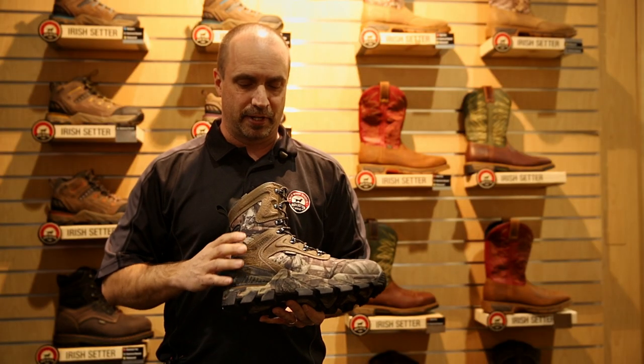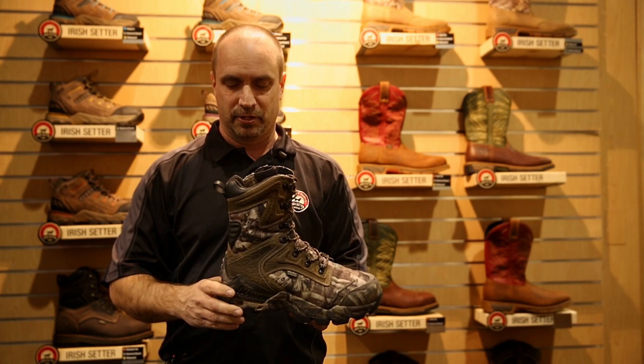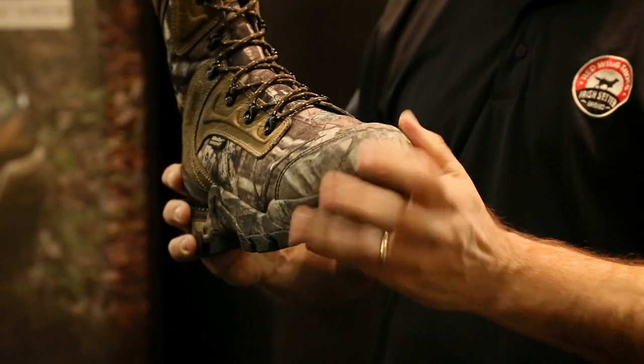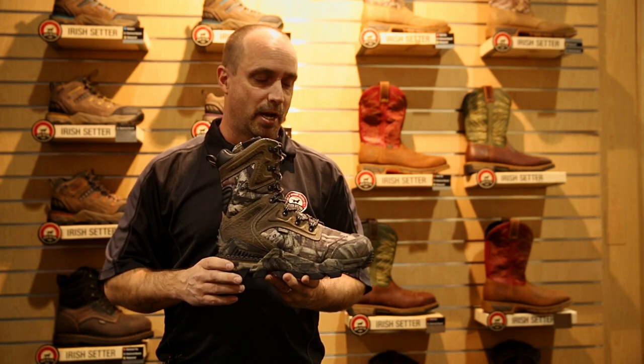Also, with this boot is a cushion shin technology for break-in, as well as added abrasion areas in the toe and heel. This is an 800-gram Primaloft boot offered in the Mossy Oak Infinity Print.